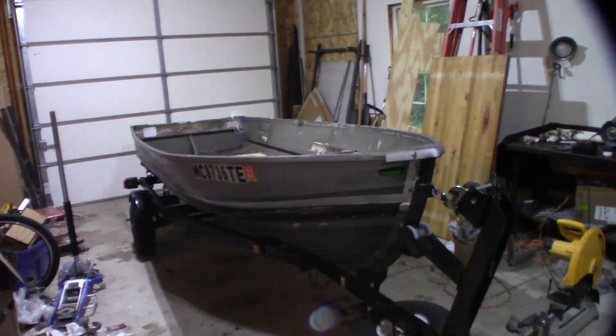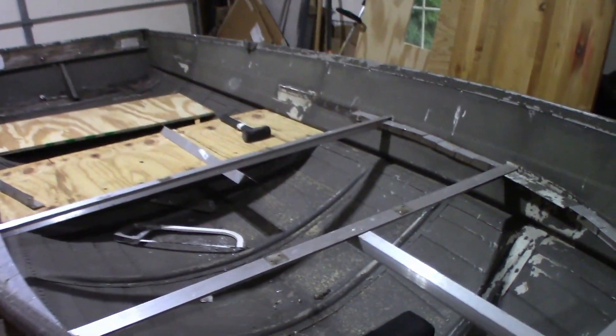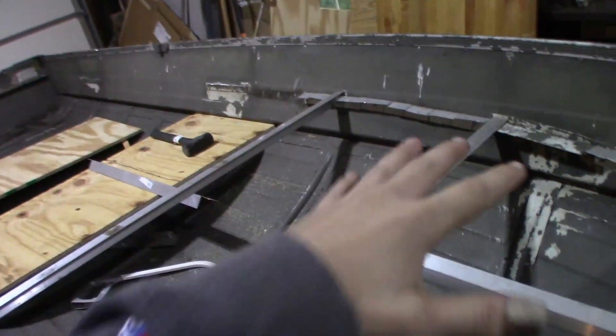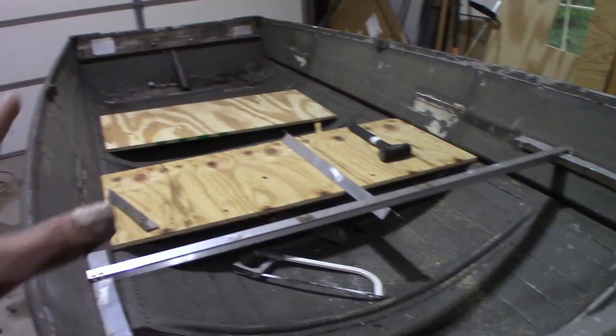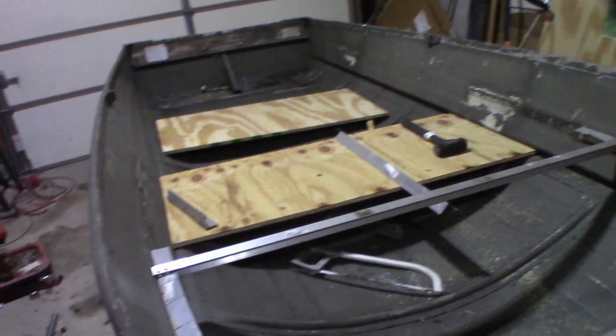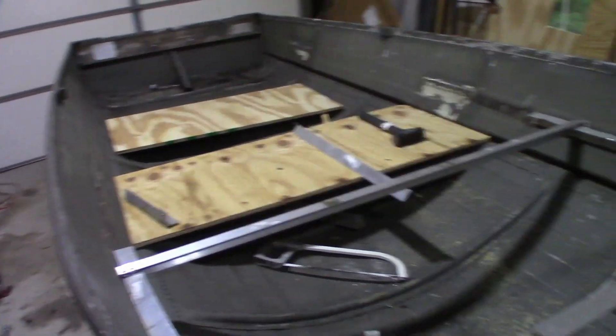King Collector here, and today we are once again working on the boat. This is part three of the series, and in today's video we're going to be kind of switching this up a little bit. As you can see, I've already got some work done — I did it last night, and I realized I should be recording this, so I stopped immediately, and now I get to show you what I've done.